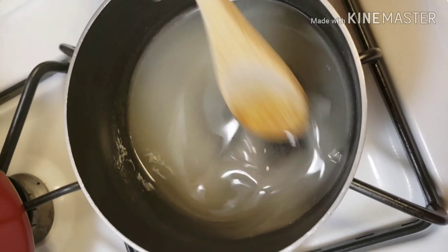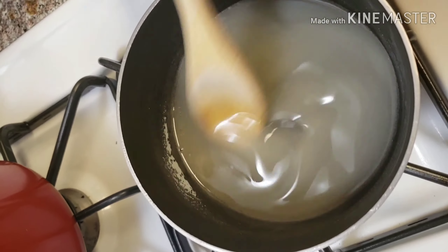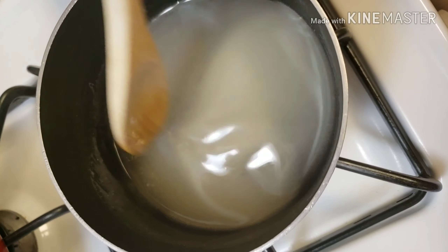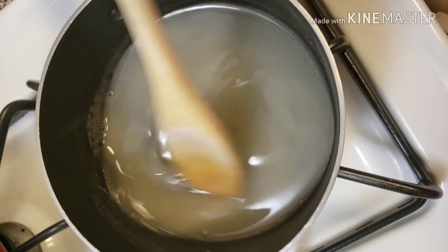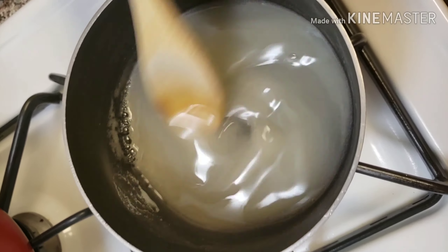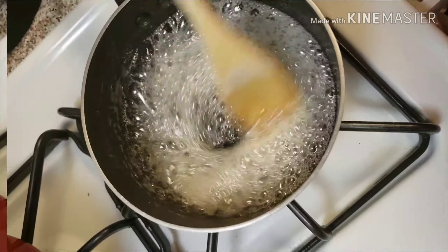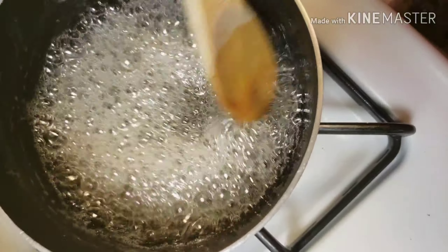The sugar has dissolved — you can see it's turned clear, not that gritty sound from earlier. This is kind of like a simple sugar recipe, but it's also a natural sugar people can use for their own waxing. It's just sugar, lemon, and water. Once it gets to what candy makers call a hardball or softball stage, that's what we're going for. Later I'll use this same mixture on my daughters for sugaring to remove hair on their underarms or legs.